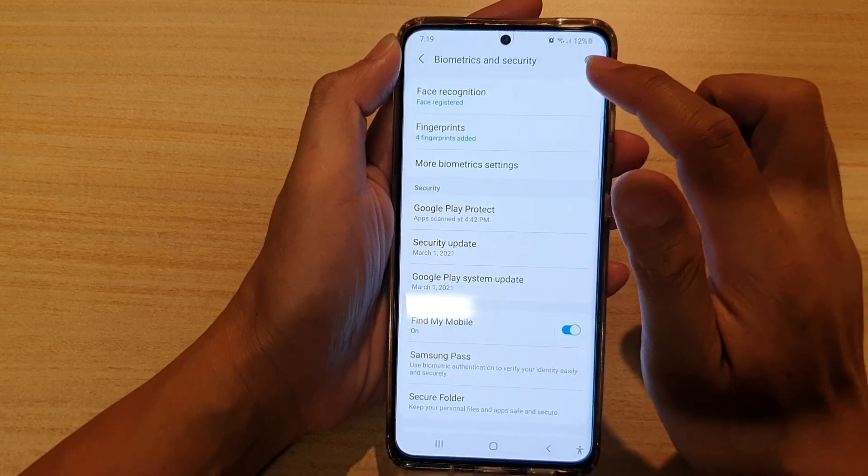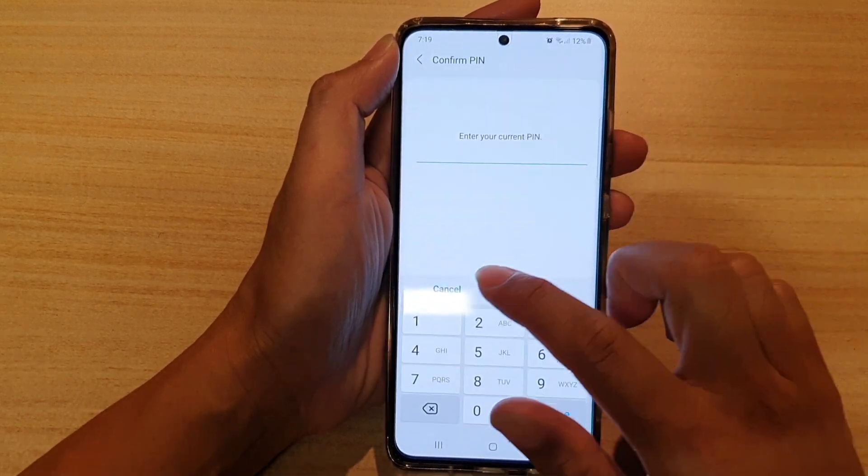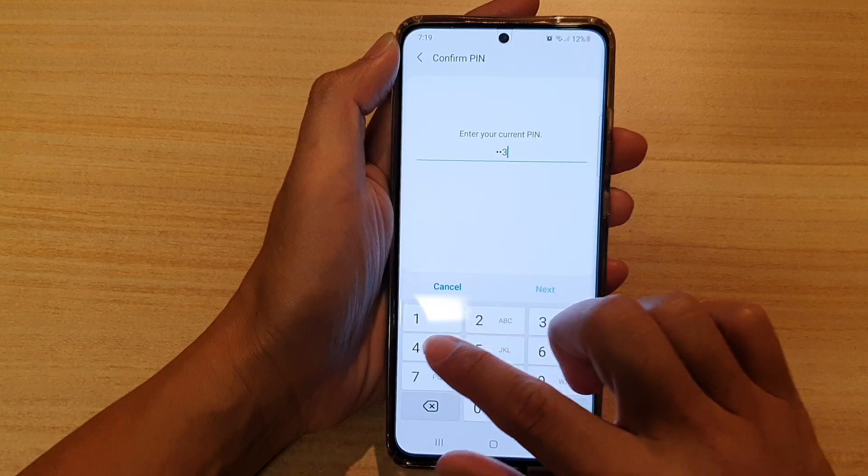In here, tap on Face Recognition. And in here, you need to enter your PIN or password.